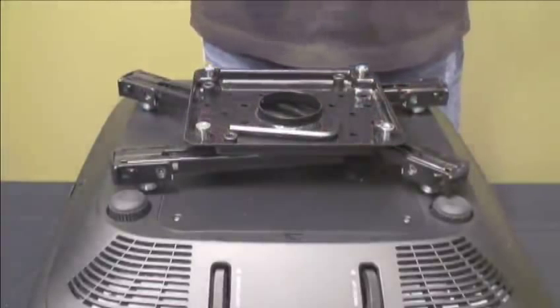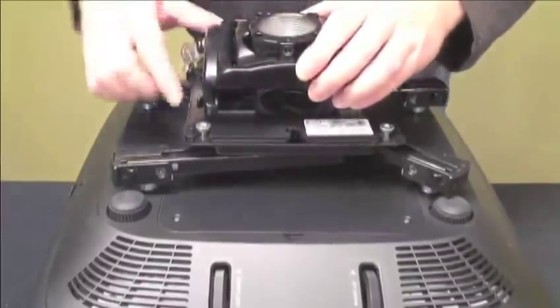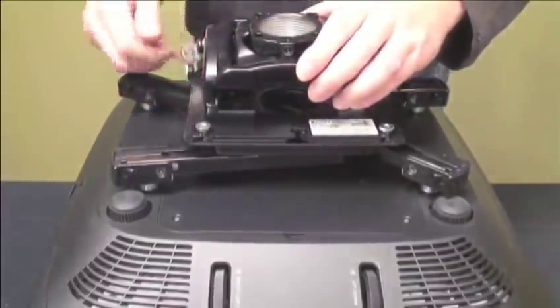The RPA Elite projector mount is easy to install on the mounting plate. Slide the lever and turn the key to lock it into place.